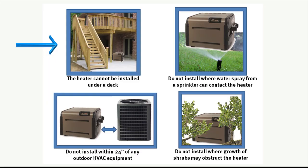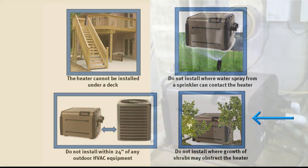The heater cannot be installed under a deck. Do not install where water spray from a sprinkler can contact the heater. Do not install within 24 inches of any outdoor HVAC equipment. Do not install where growth of shrubs over time may interfere with the clearances stated in the manual.